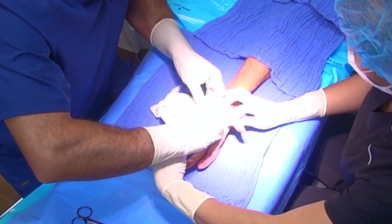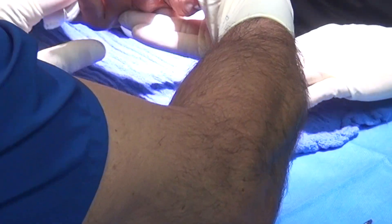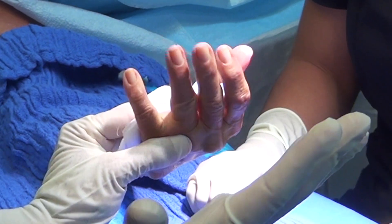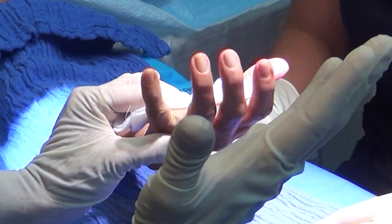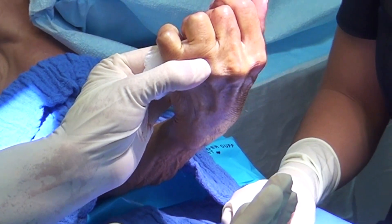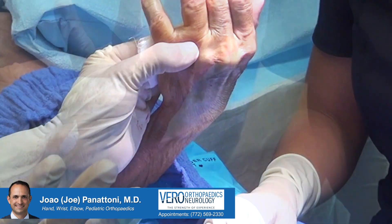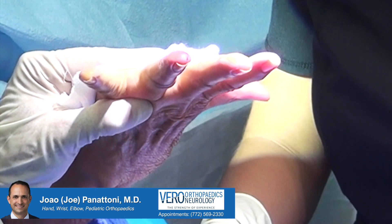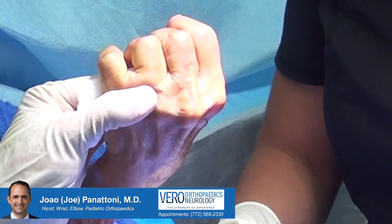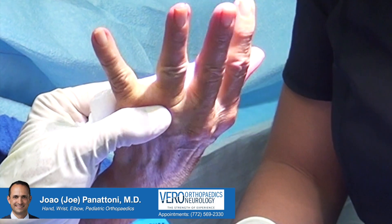Once I have a clear vision of the pulley, I can open that to free the pressure on the tendon so the tendon will be able to glide again. I need you to try to make a fist right now — all the way down — now open. Make a tight fist. How does it feel? Does it feel like it's catching still? No? You're feeling good, all right.